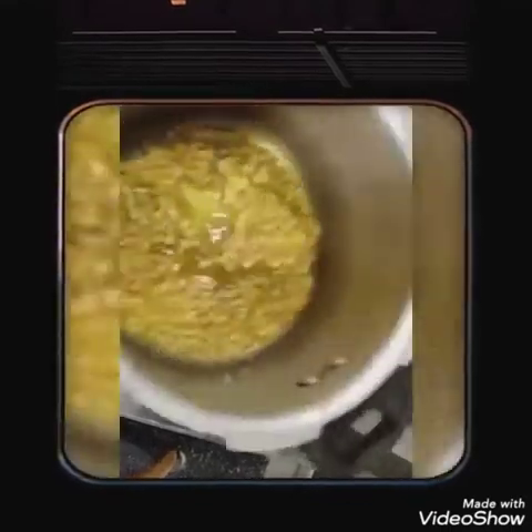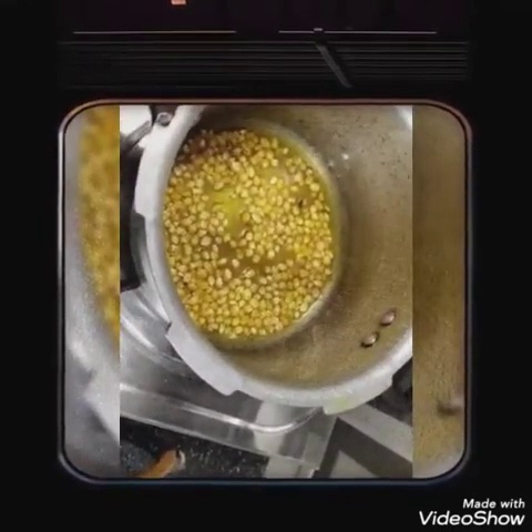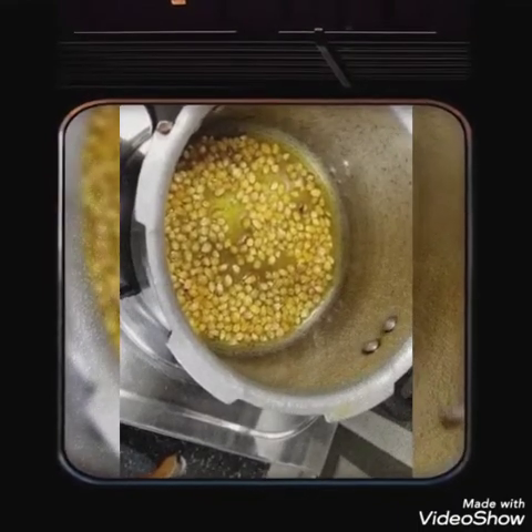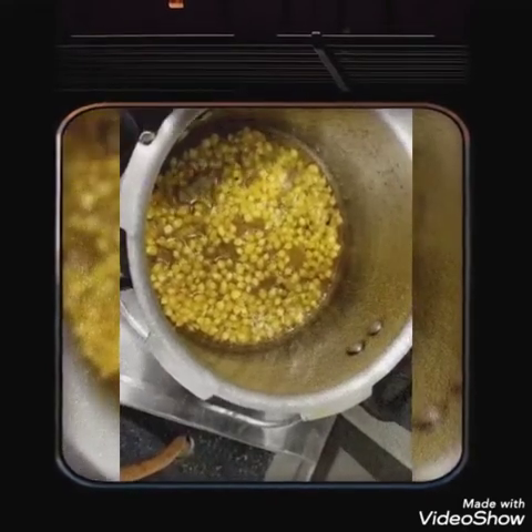Then the stove is hot. Then let's cook. Now the stove is hot. Now let's cook for a minute.